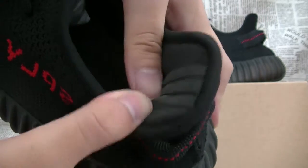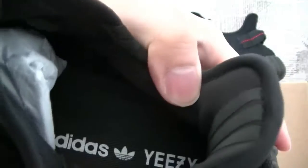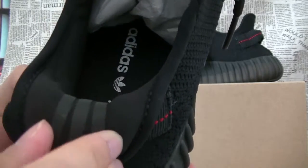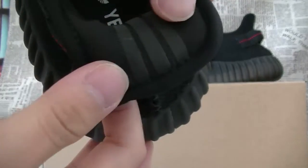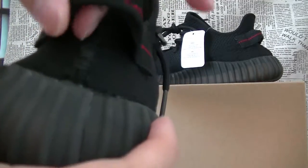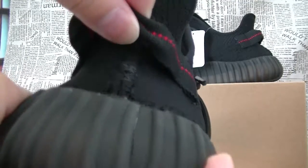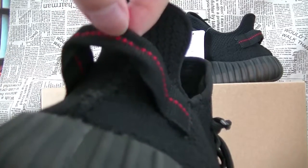On the back of the sneaker, you have some extra padding along the ankle area, which will keep your foot nice and comfortable. It's very soft. You also have some sparkling detail right here, and there are three stripes on the sneaker. On top of that, there are reflective details, which is what makes this the Private colorway. Also notably, the back pull tab from V1 is not on the V2.